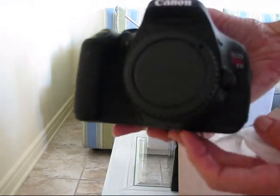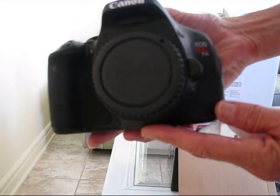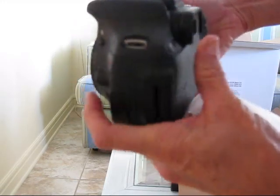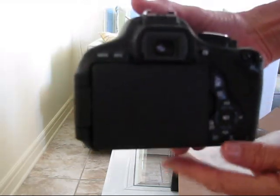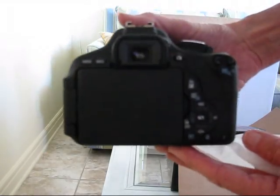There's the camera — the Rebel T3i. It's the one where the back flips out and turns around so you can get live view.